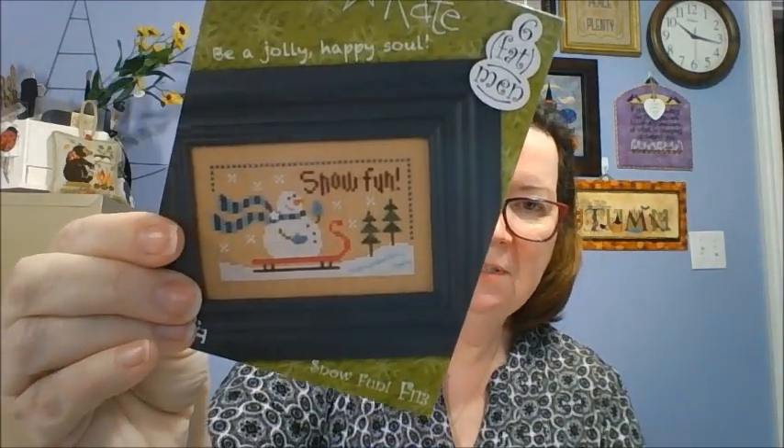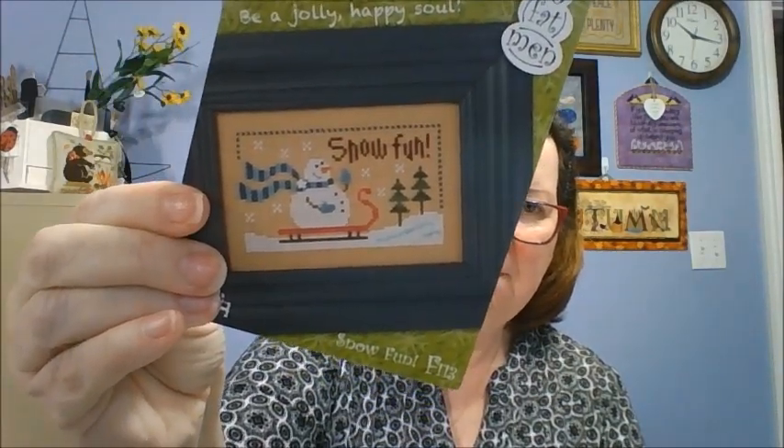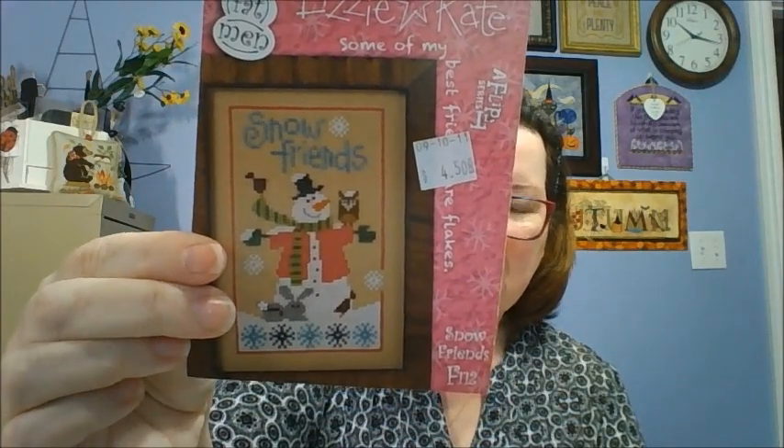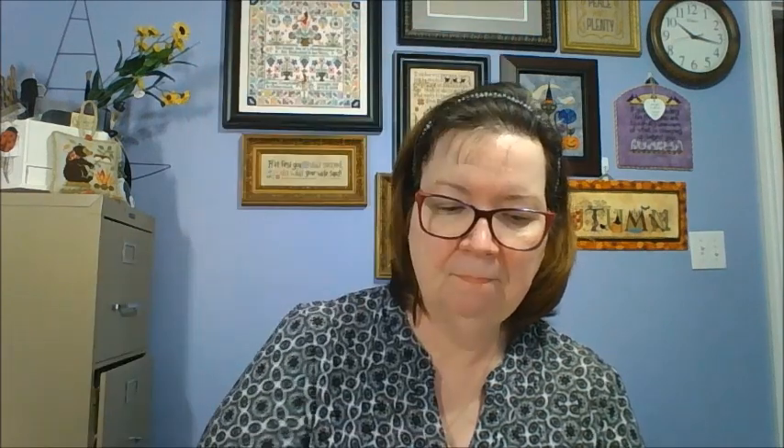Let me spin them so you can see them straight on. They might still be available if you go to 123 Stitch — these might be one of the ones that they've done the reprint on. I'm not sure. That's number five.